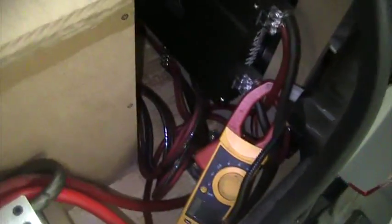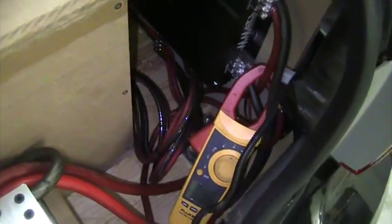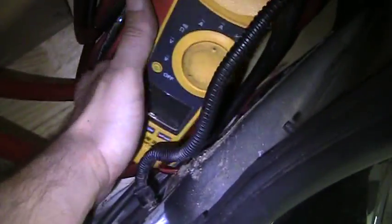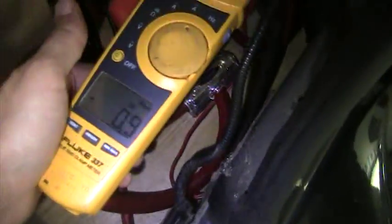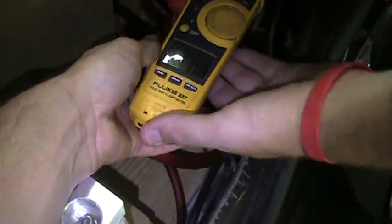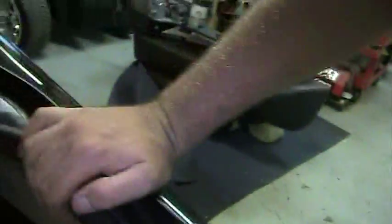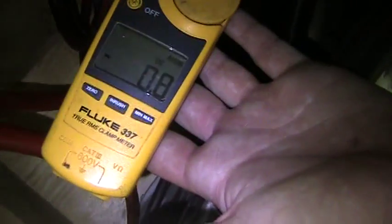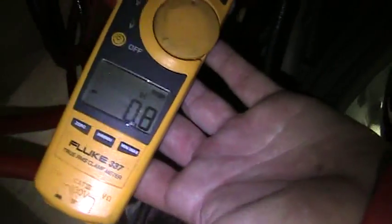It may get a little mixed up on the reading because it's so close to the negative, unless I can get my boy Josh to come hold this thing for me. All right, yeah, that a boy. All right, get your hand in there — there, now it's in there. All right, so this is on two 60-amp fuses.